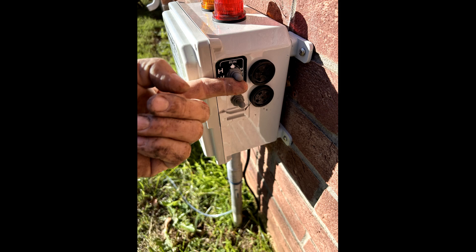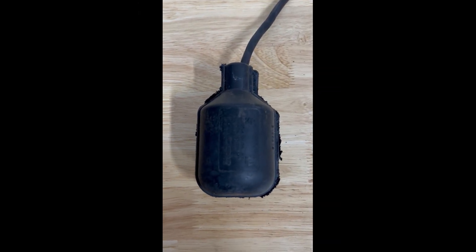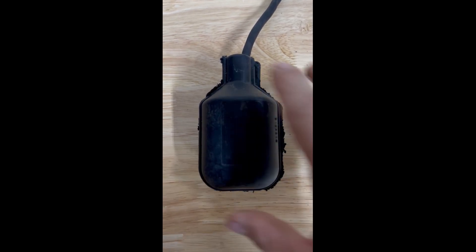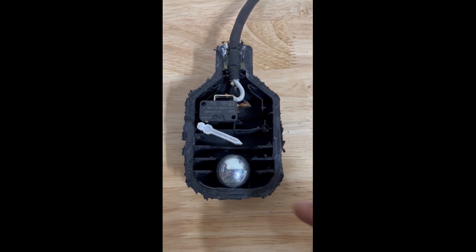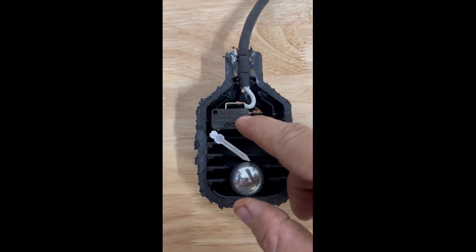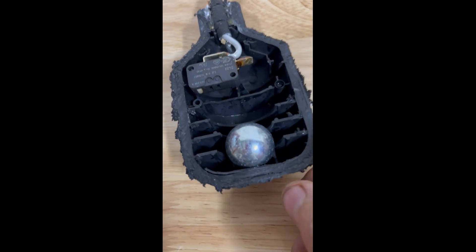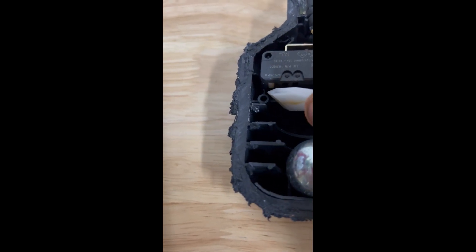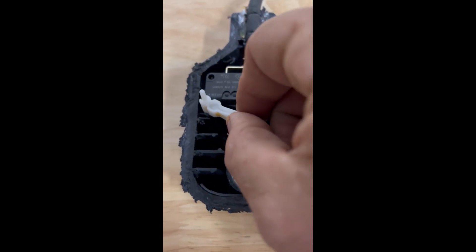But first, let's look at that bad float. This is the actual float I just took off this unit for being inoperable. I brought it back to the shop, cut it in half, and wanted to show you what it looked like on the inside and why it failed. This is a mechanical float — here's your weight, your arm, and your switch. On this switch, you can see that little white button on the left side. Right now that button should be pushed out, but it is depressed in.